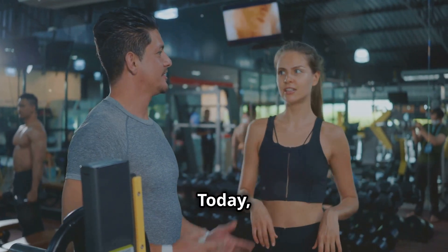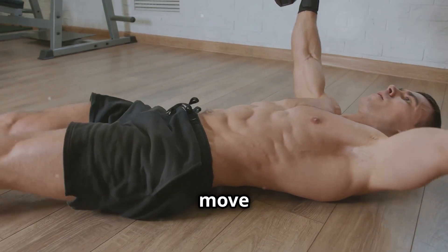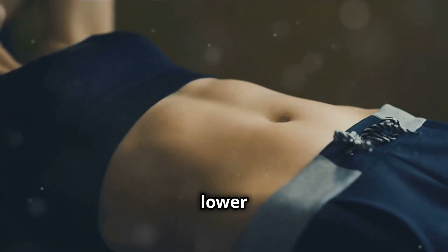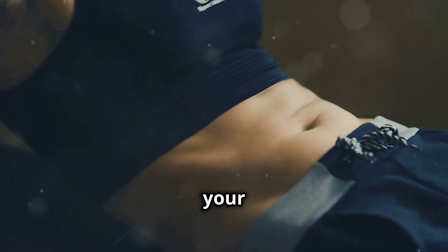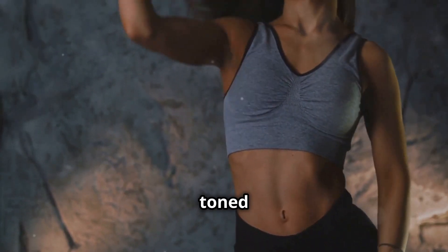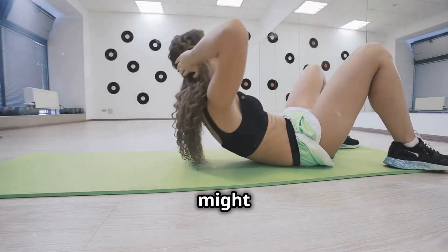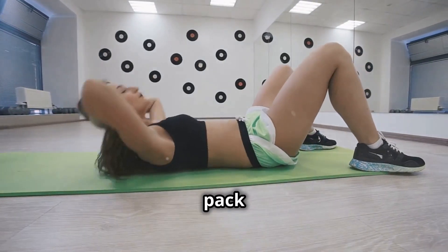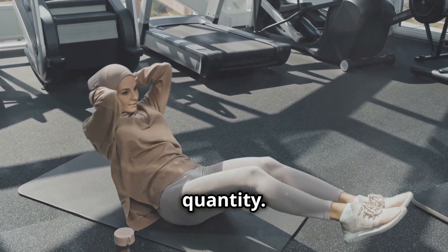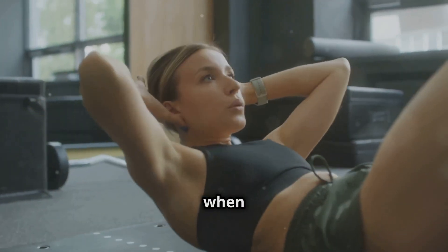Today, we're diving into reverse crunches, an exercise that's going to revolutionize your core workout routine. This move is essential for building a strong, defined core — specifically sculpting those muscles below your belly button that give you that flat, toned stomach. These muscles are often neglected but play a crucial role in overall core strength. Reverse crunches might seem simple, but they pack a punch when done correctly. They require control and precision to really target those lower abs effectively — it's about the quality of the movement, not the quantity. Slow and steady wins the race.